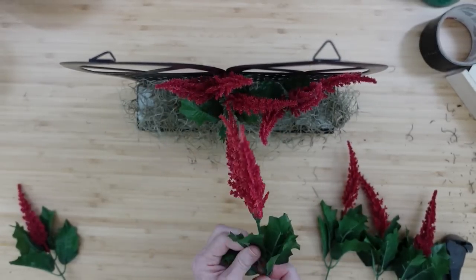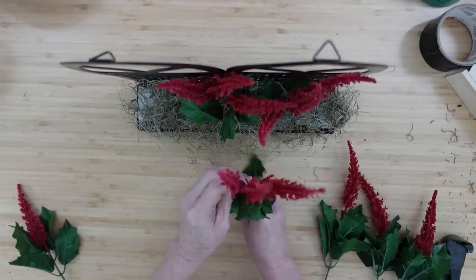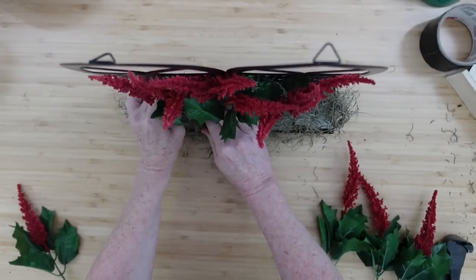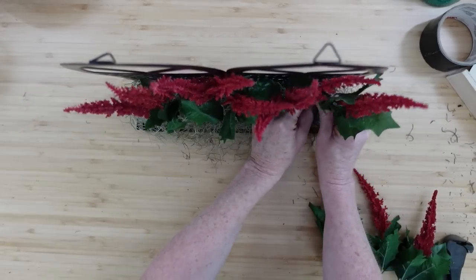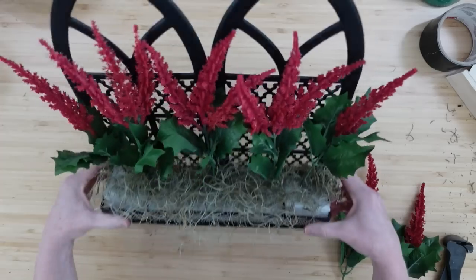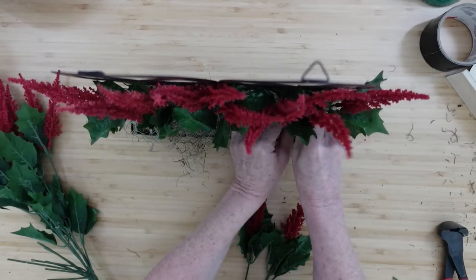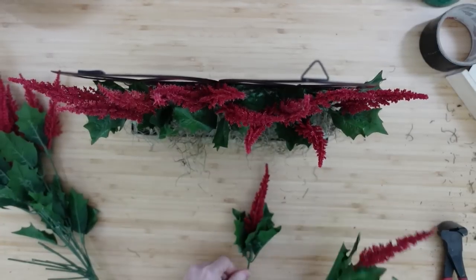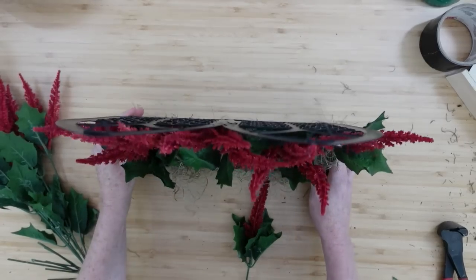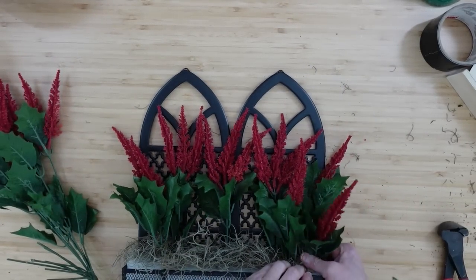I'm going to start in the back. Some of these pieces on the pick have three flowers and some have one — I got this at the thrift store. A pick this size at Michael's or Hobby Lobby would probably be about 20 dollars. You can see me just filling in the back. Once you get the back level, make sure you cut the pieces that go in front just a tad shorter — you want some depth in there. I'm having some come out the sides a bit.